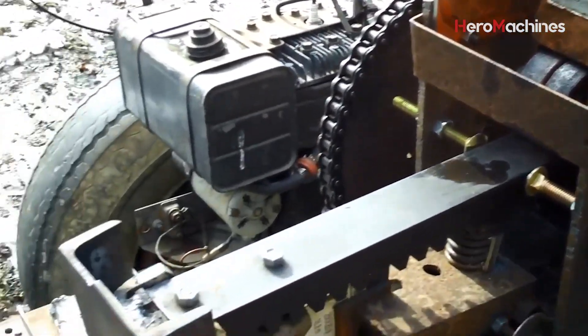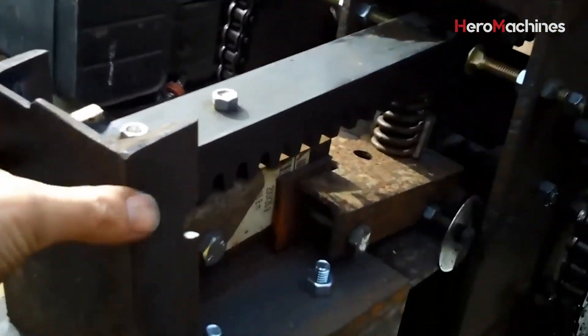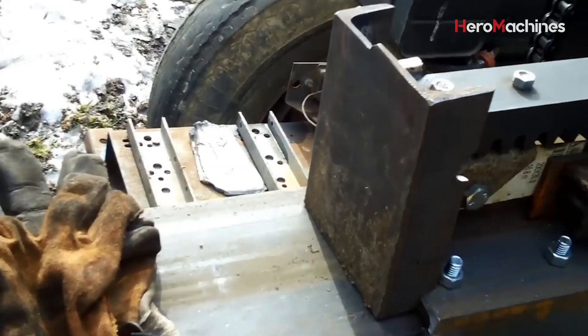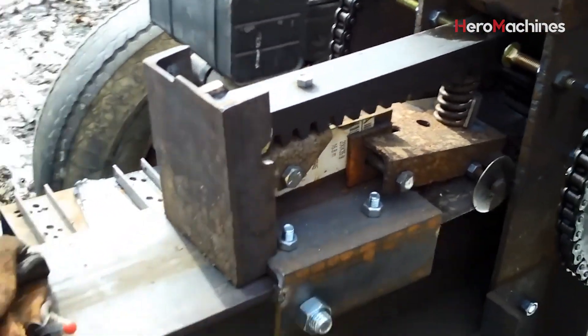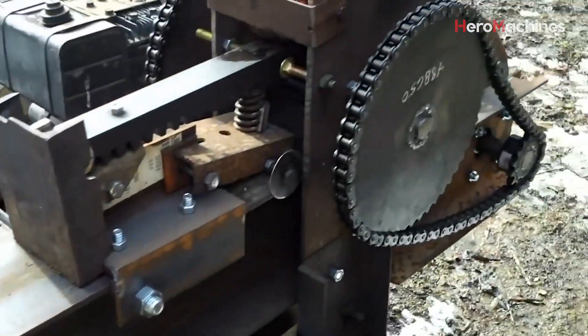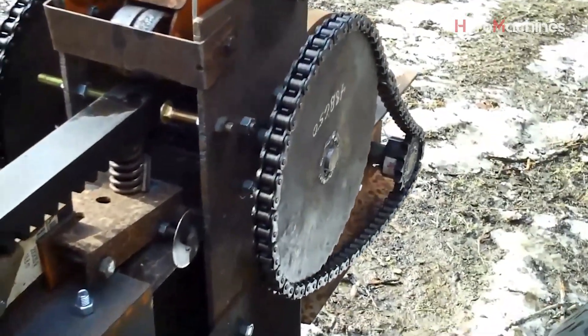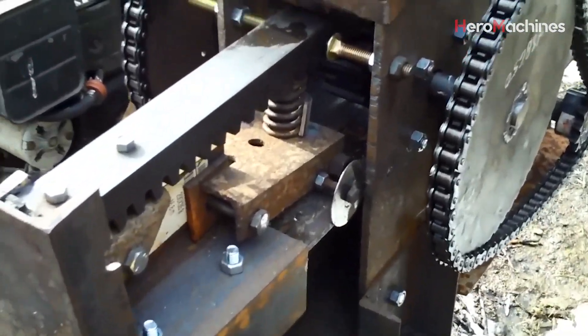For those of us who've split wood the traditional way for decades, these machines offer something special. They preserve the hands-on nature of the work, but they reduce the strain on your body. You don't have to swing an axe 200 times a day to stay warm in the winter. Just let the flywheel do the heavy lifting, while you keep control over the process. It's the perfect middle ground between old-school effort and smart design.